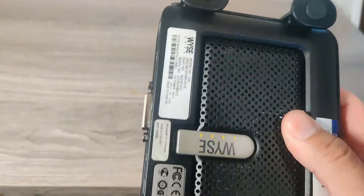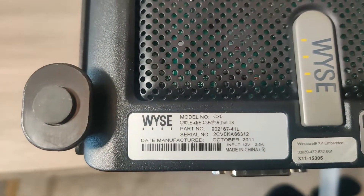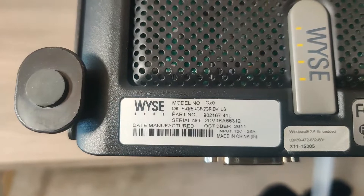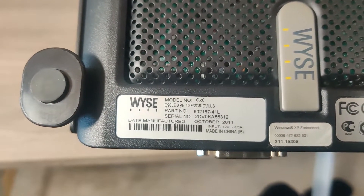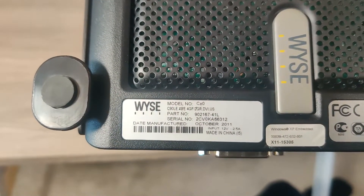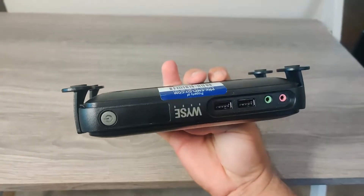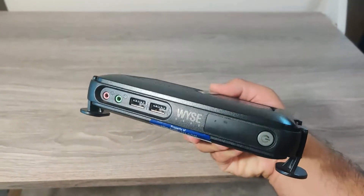Looking at the model information label, I can see this is a CX0 and it looks like it's got XP Embedded with a 4-gigabyte flash disk and 2 gigabytes of RAM. That's kind of cool — if it actually has a 4-gig flash and 2 gigs of RAM, this might make a nice Windows XP machine as well.